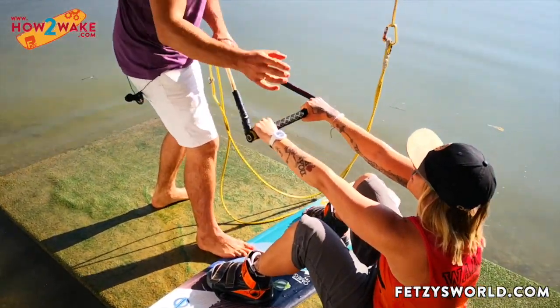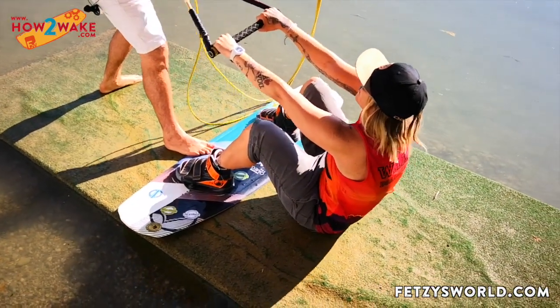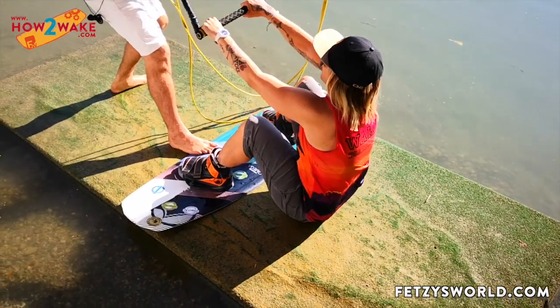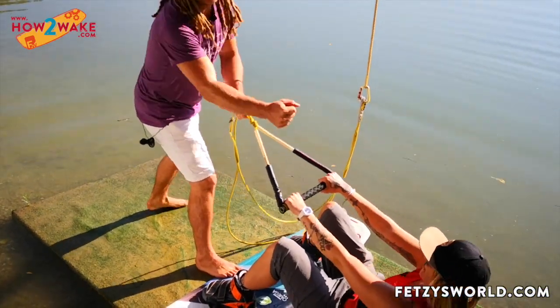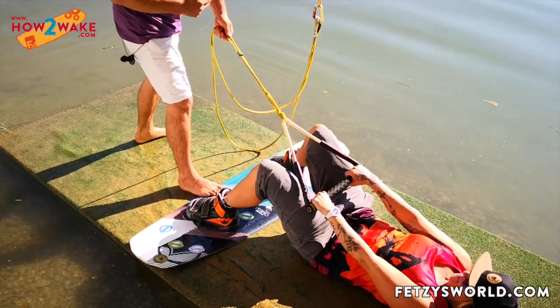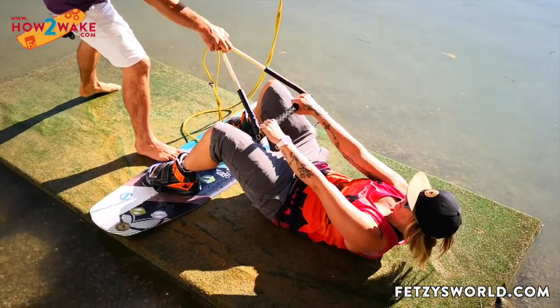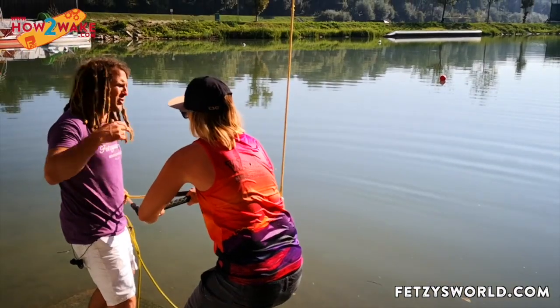The next step is to really get your center of gravity over the board. I also want just two fingers on it. As soon as you're pulling, you're pulling me toward you — but the cable or the boat is stronger. So really try to do a smooth roll forward, keep the arms stretched, keep them stretched.